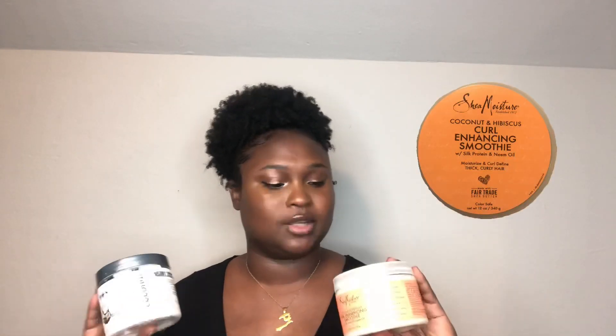The creams I use on my hair are Eden BodyWorks curl defining cream and curl smoothie — those are the two creams I use. It depends on the day; if I want to do a wash-and-go, I'll pick one. The curl defining cream smells like coconut, which I love. It's very thick — really, really thick — and my hair loves thick cream so it can penetrate and leave my hair very soft.